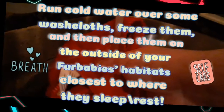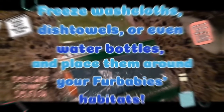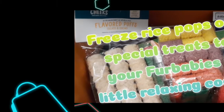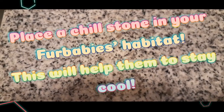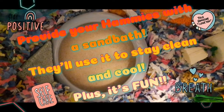Another thing you can do is take some water bottles, freeze the water in them, and place them around your fur babies' habitats. This may be easier if you only have a few fur babies, but if you have many like we do, it may be a bit more challenging. However, it will help keep them cool, and always remember to provide them with plenty of fresh water to drink.